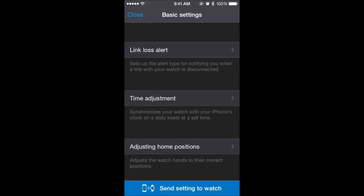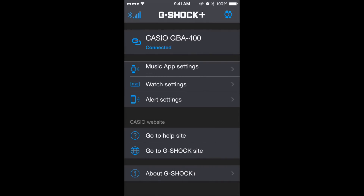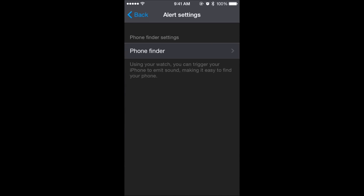You can synchronize the watch to your phone's time settings and adjust the watch hands manually. There's also a phone finder feature — if you lose your phone, you can send it an alert via your watch, and the phone will emit a sound so you can find it.